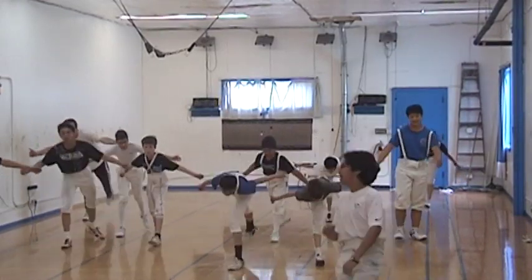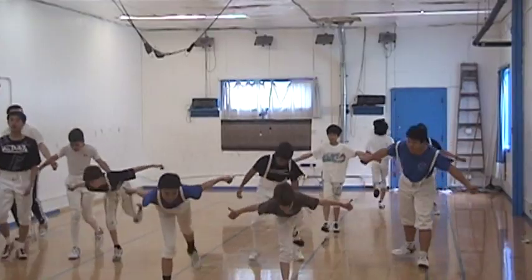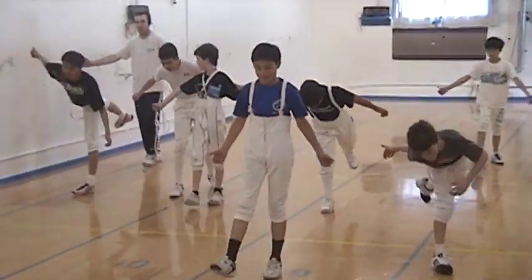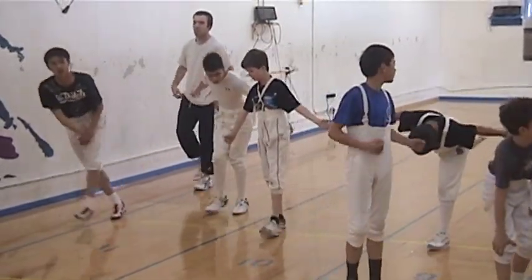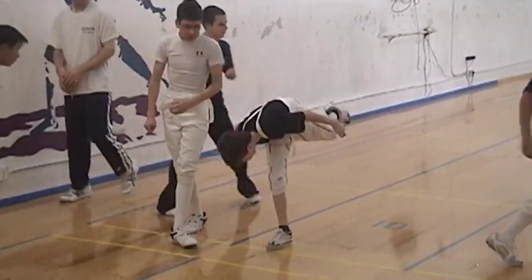Back straight. Leg straight, back straight. Try to stay in balance. Arms up. Right back.